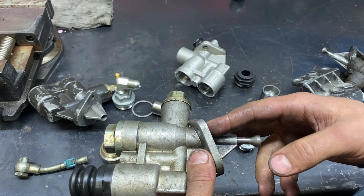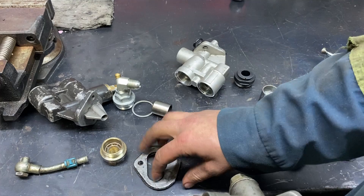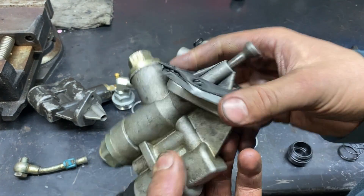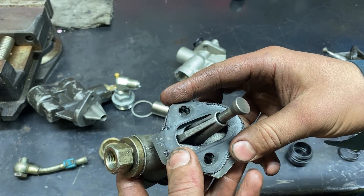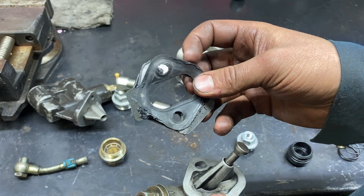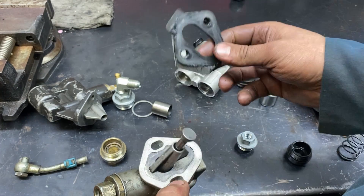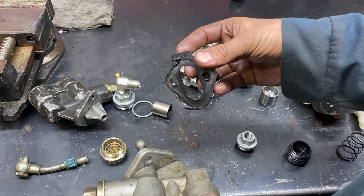I'd recommend picking up two studs for the block — I believe it's M8 by 1.25 — that really helps with putting this on. Especially because you have to have this spacer plate from the fuel heater. Should you delete the fuel heater, you want to run the spacer plate. I just cut the fuel heater off with a grinder. The gaskets are actually the same as a small block Chevy uses for a mechanical fuel pump — or really small block Dodge, big block Dodge, some Toyotas. This is probably one of the most commonly used gaskets between many manufacturers. You've got to have this spacer plate. If you want something cleaner, you can check Summit Racing for a small block Chevy mechanical fuel pump delete plate — that's exactly what this is.